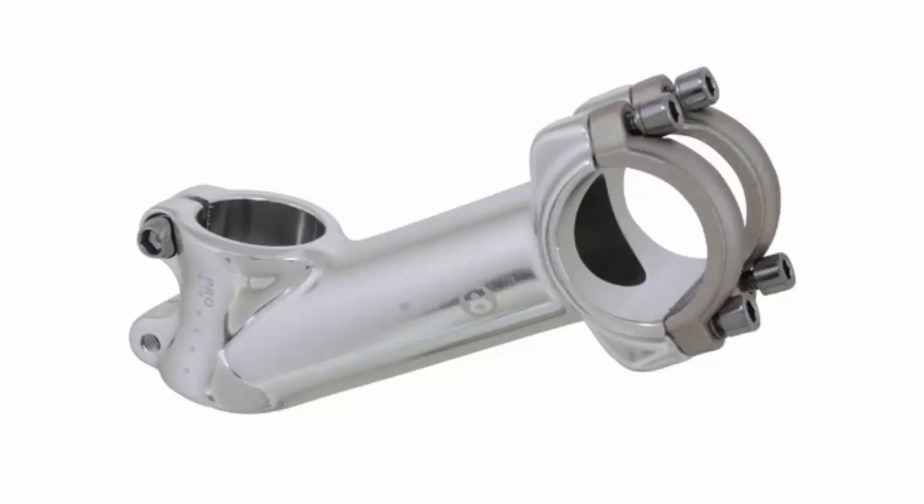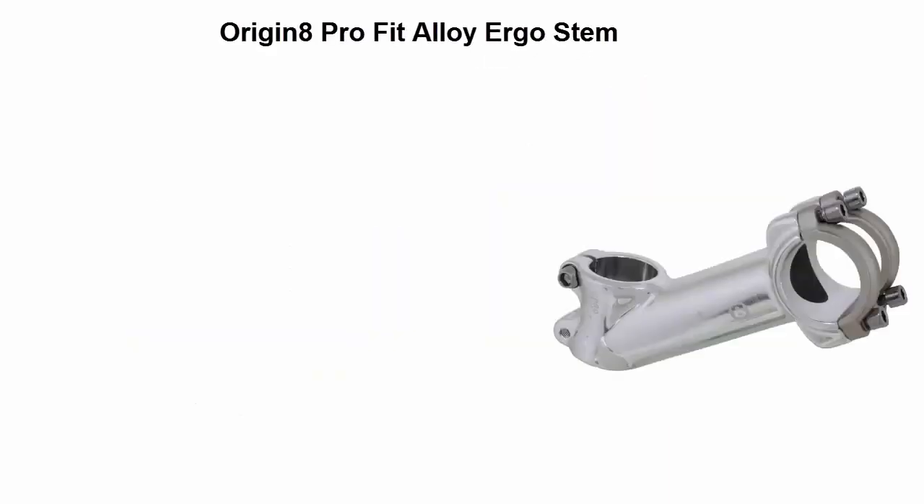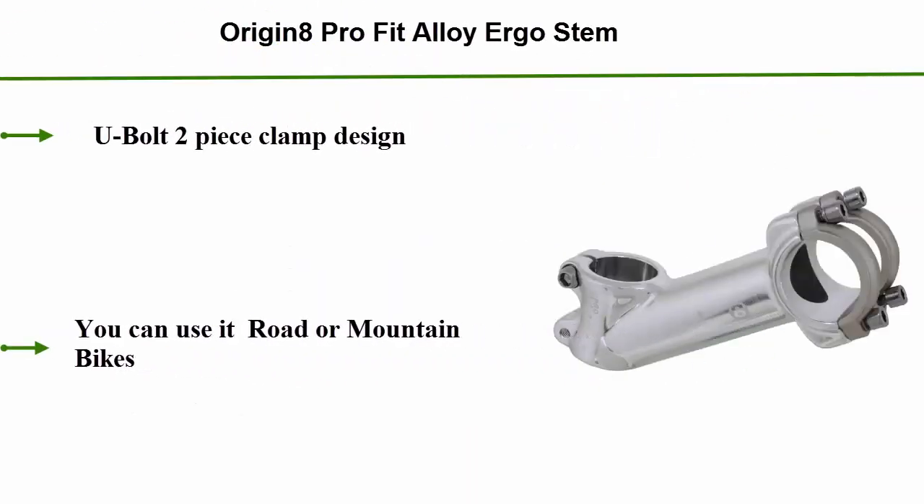Top 3: Origin 8 Pro Fiddle or Ergo Stem. U-Bolt 2-Piece Clamp Design. You can use it on road or mountain bikes.